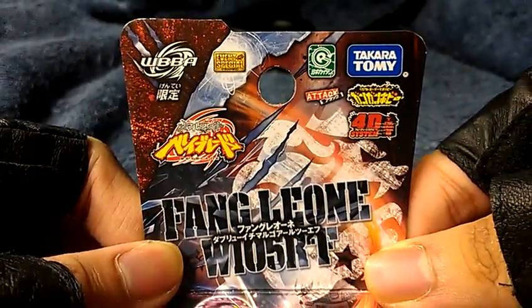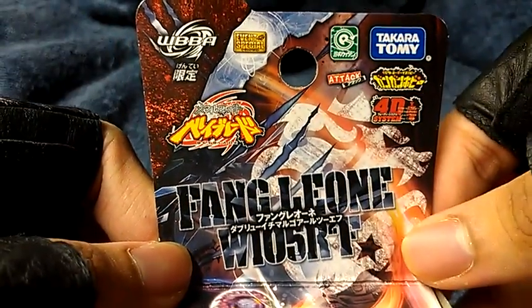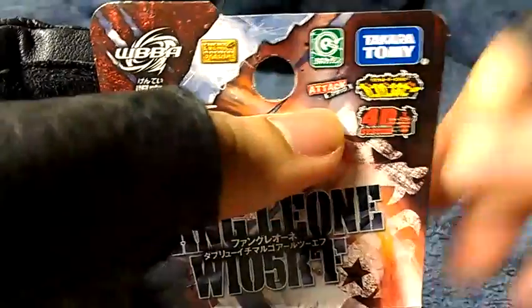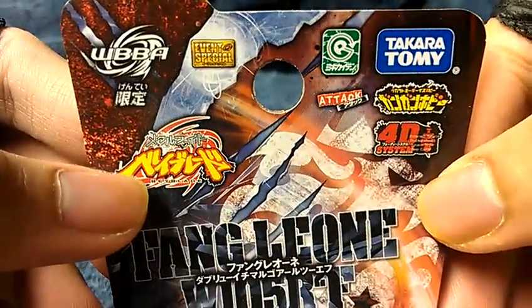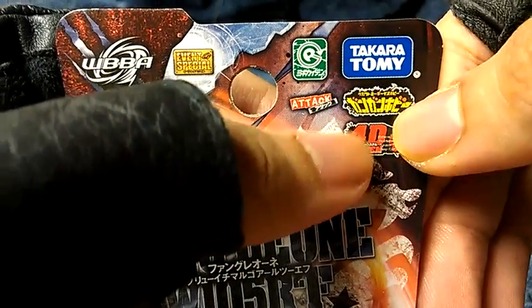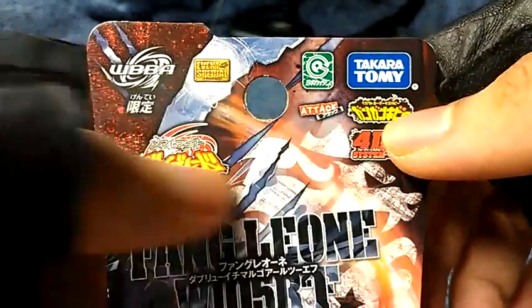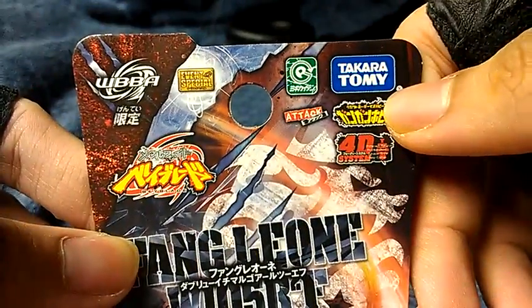And this one's an attack type, by the way. It's not like it's a normal defense type. As you may see — you can see right there — Attack. This is a 4D system. This is a right spin, and there's a Takara Tomy brand.